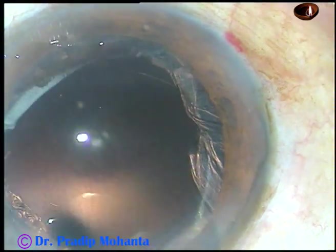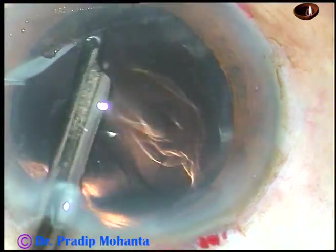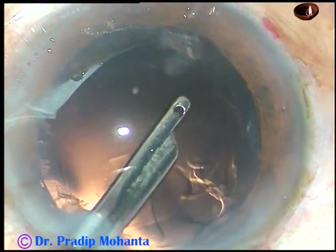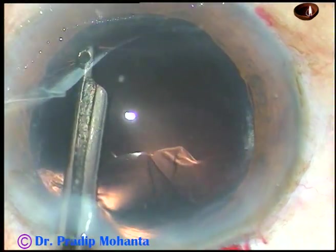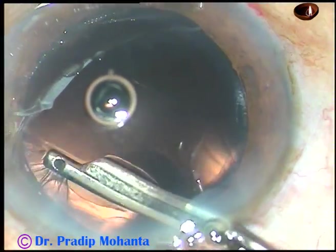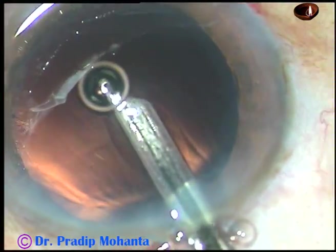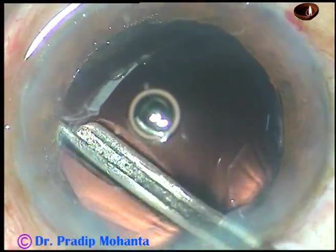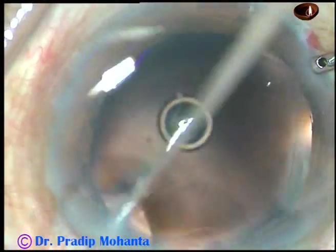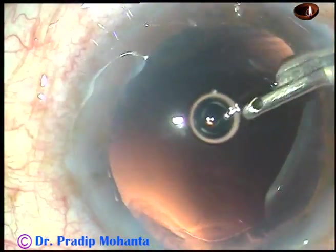And now the cortical matter is being removed. If you don't like a Simcoe cannula, you can use bimanual irrigation aspiration. I find it faster. By the time my assistant gets ready with bimanual, the cortical cleanup is done in most of the cases.